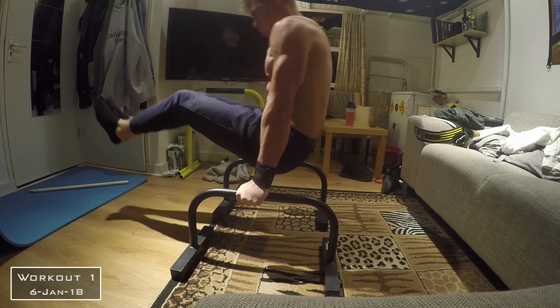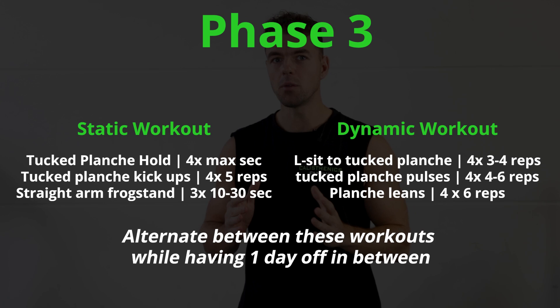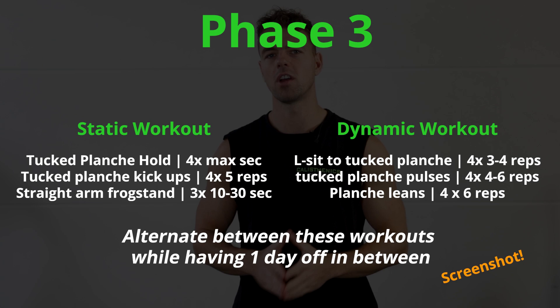These are some of the best exercises to work towards the tucked planche — I've done these myself a lot in the beginning. In this phase, you should train these exercises three times per week to see optimal results. Frequency is key here. A good method is to switch between static and dynamic training sessions: training one is static, training two is dynamic, and so on, until you can hold your first 10-second tucked planche hold.